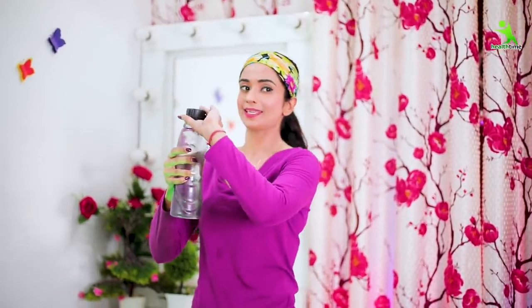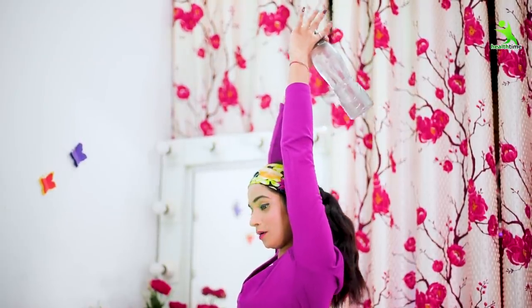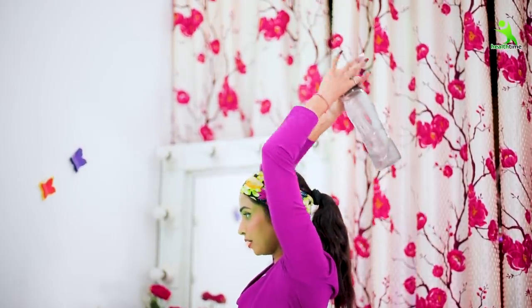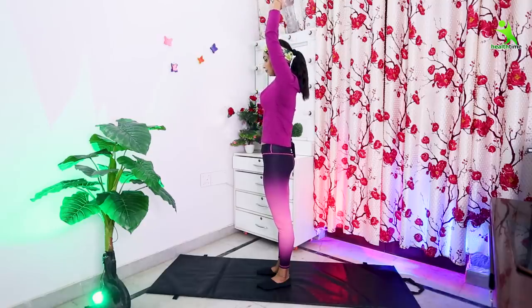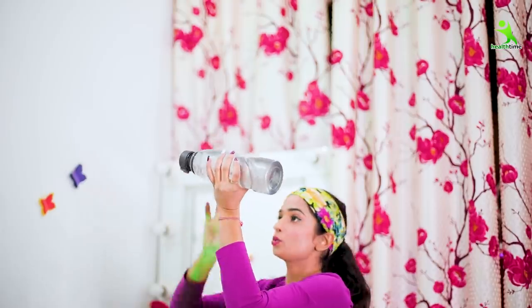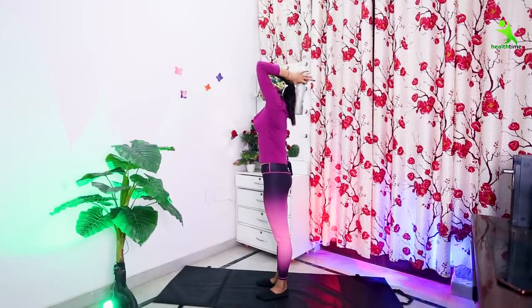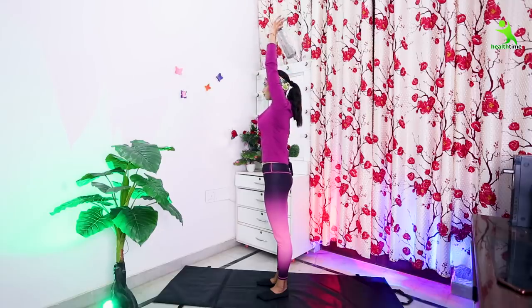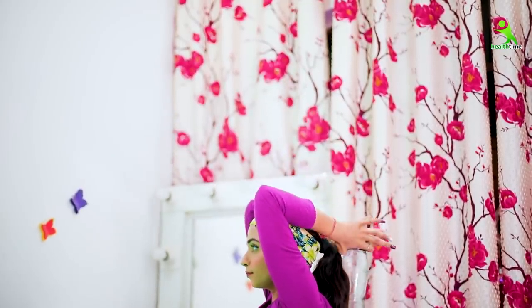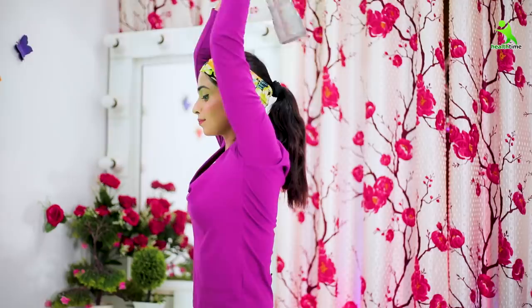For the next exercise, you have to hold the bottle from the neck area. Then you have to put the bottle down, then open it down, and stretch it properly. You have to stretch down in a very slow motion — whatever you do should be in slow motion — and open the bottle properly. Stretch your arms completely, and the toning will start and reduce fat.